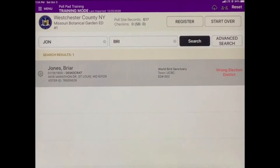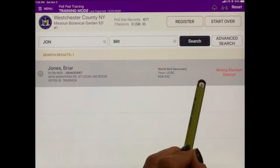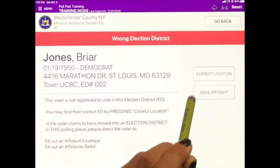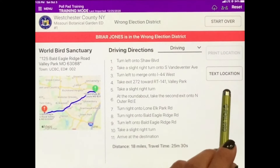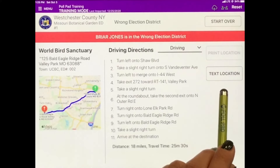If a voter comes to the wrong election district to cast their ballot, a banner will appear on the screen reading Wrong Election District. Tap Correct Location to easily give the voter information on their correct polling location. At the voter's request, we can also text this information to their smartphone.